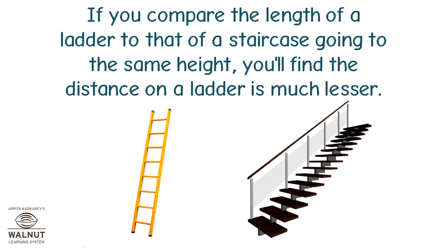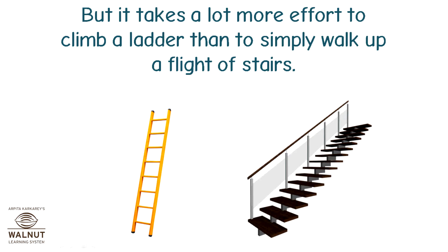If you compare the length of a ladder to that of a staircase going to the same height, you will find the distance on the ladder is much lesser. But it takes a lot more effort to climb a ladder than to simply walk up a flight of stairs.